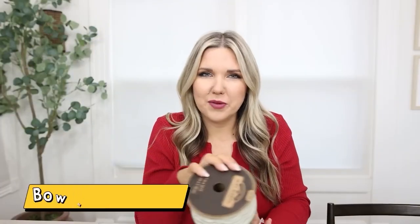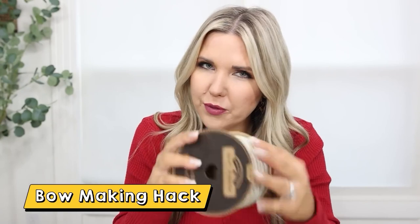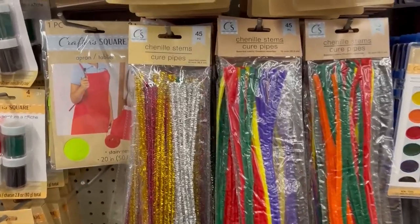For this next hack I'm going to show you how to create a bow for the holidays. I love using wired ribbon — the wired ribbon is really important to get, and I also like using the 2.5 inch thickness. You're also going to need some pipe cleaners. I picked these up at Dollar Tree but you may already have them on hand.